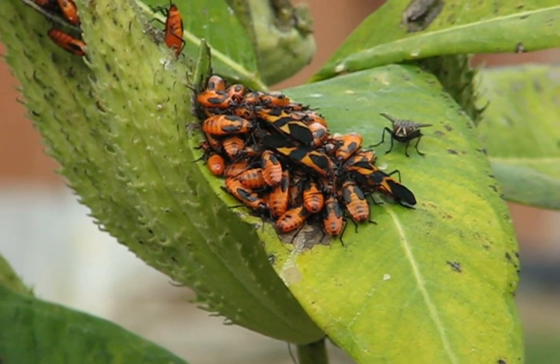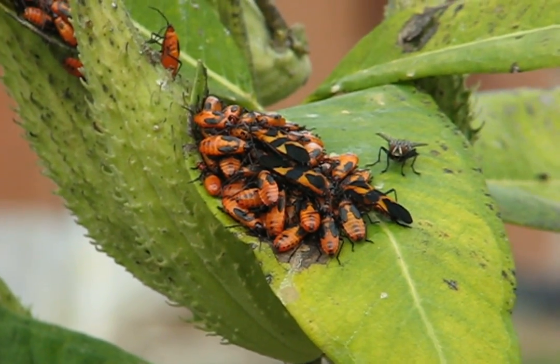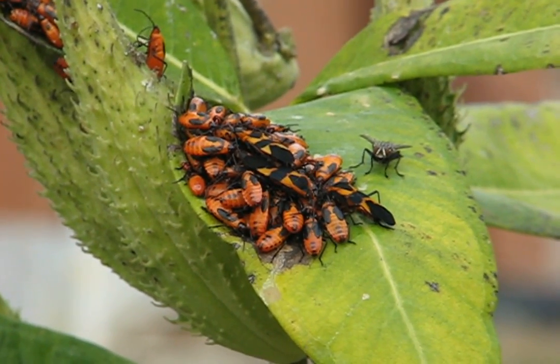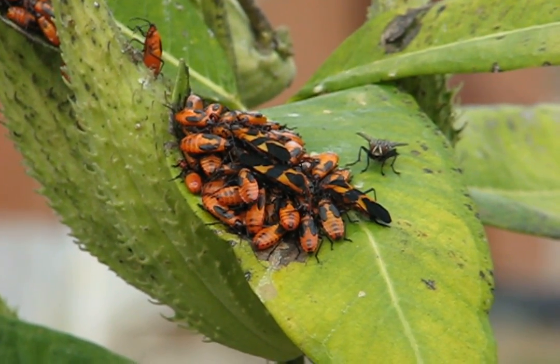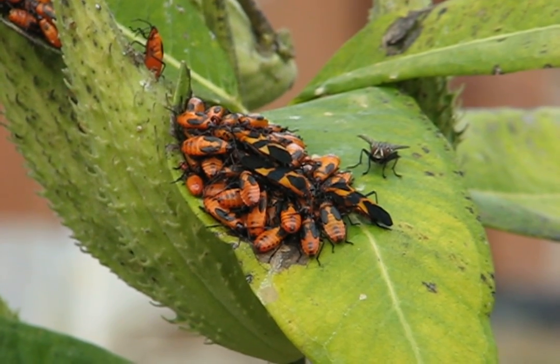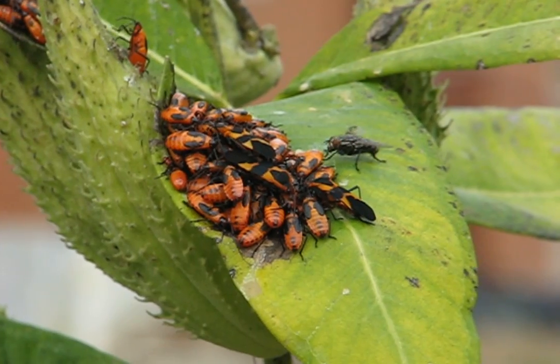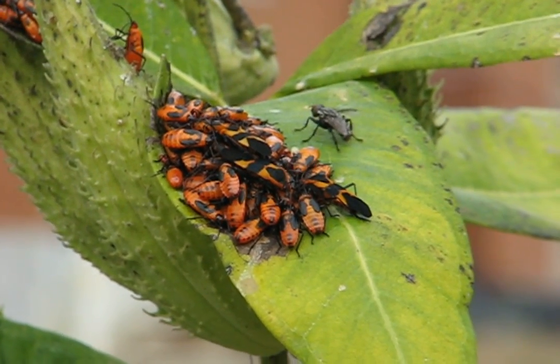My plants come up every year. So those are milkweed bugs, but they are not active today because of the weather. For those of you who don't know what they are, that's them. These are mostly younger ones. Adults are larger, but they're not very active today.